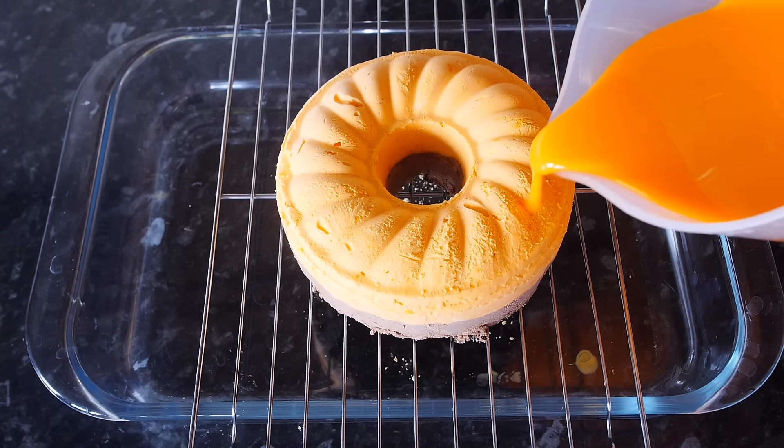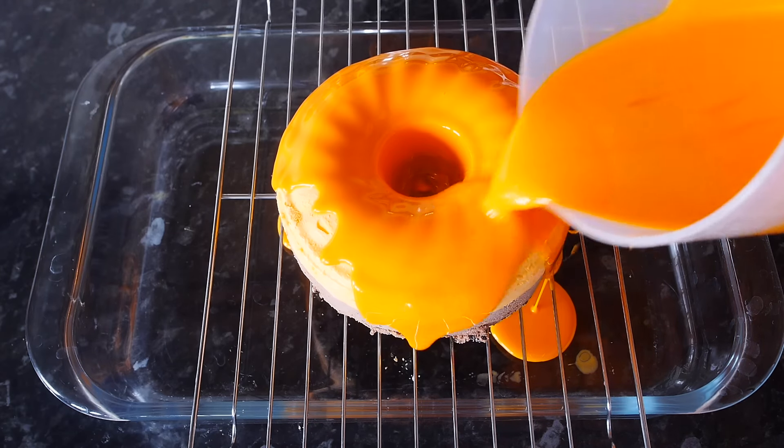Hey guys, welcome to my channel! Today I'm going to show you one of my favorite cheesecake creations — it's chocolate orange. It's so good: you get the creamy chocolatey flavor, then the orange kind of hits you at the back, and then you've got this beautiful orange jelly in the middle. We're going to top it up with orange mirror glaze. It's perfect for Easter or any other occasion, and it's so bright, sunny, and happy — perfect for spring. I hope you subscribe to my channel; I'm trying to reach 100,000 subscribers and we're getting so close. Now let's get started!